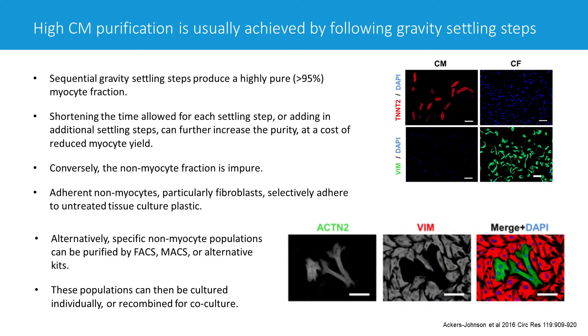The concept involves allowing the cells after isolation to settle just by gravity in four different tubes sequentially as the calcium is reintroduced. Because myocytes tend to be quite considerably more dense than non-myocyte cells, they will settle much faster.